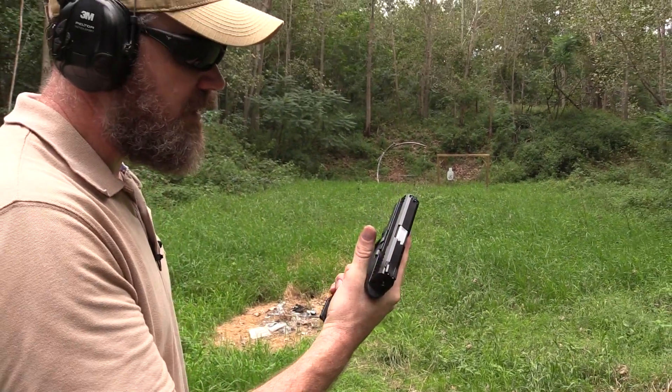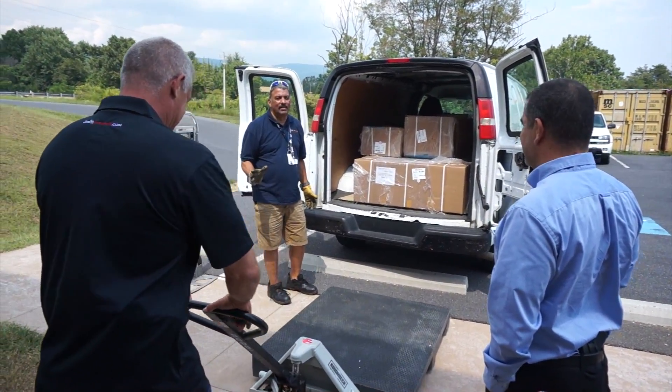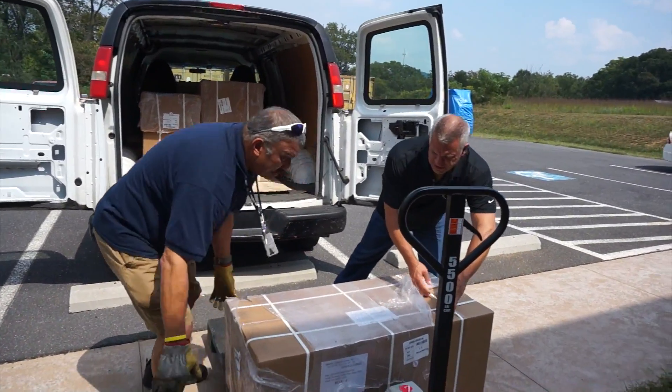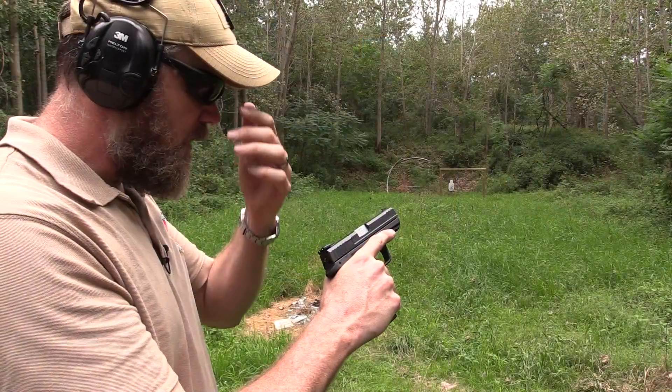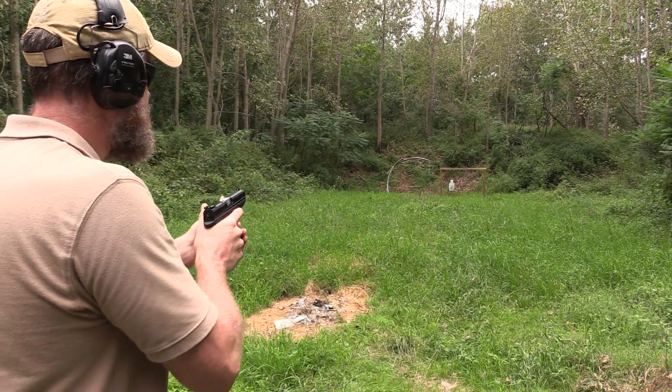I had the opportunity to fire the gun once about a week ago when I was in Virginia when they received their shipment, and it worked great. We took it out in the countryside, fired it a little bit, and now I've got one here in my possession back in Indiana. I'm going to try to see how it works. Let's see how the handgun shoots.